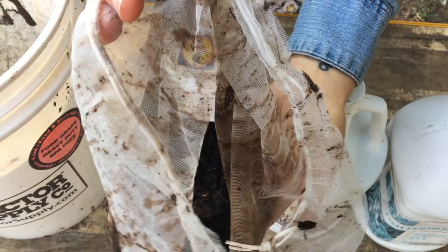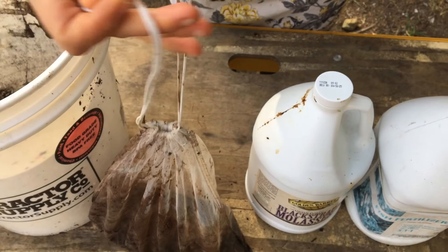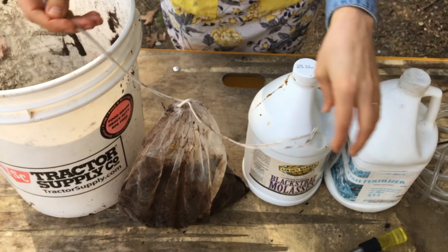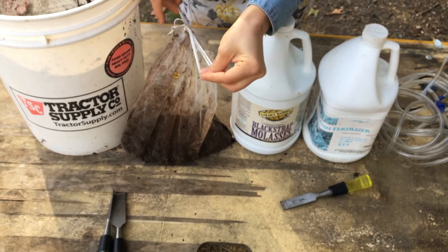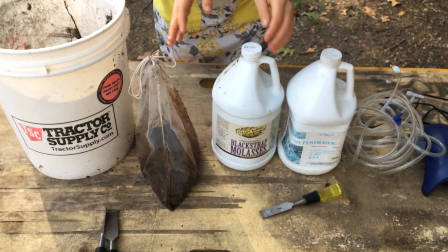We're gonna keep the compost in the bag — it's going to be kind of like a tea bag, really. It's going to infuse our water with all of those good microbes and the food for those microbes. I'm going to tie that bag off so it doesn't make a mess. If you don't have a mesh bag, you can always just strain out the bits later after it has sat.